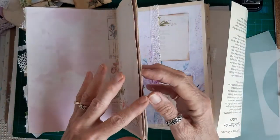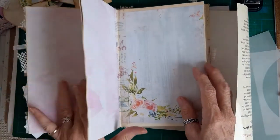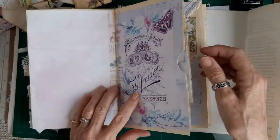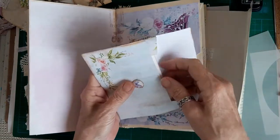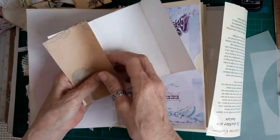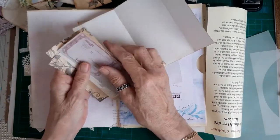Journal space and journal space. This one I'm going to put a pocket on but I'll come back to that. This is another side pocket with lace on. This is a side pocket with another envelope - what I've done here is used a plain piece of writing paper and put some ephemera that I was gifted in a swap.